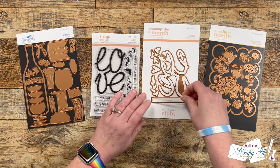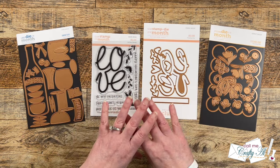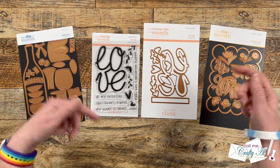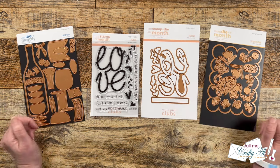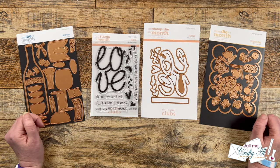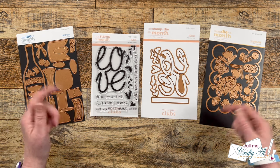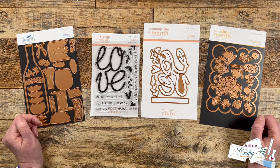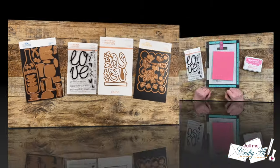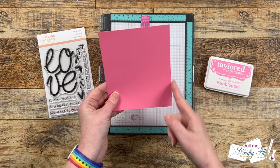If you're interested in finding out more about these clubs or any of the other clubs that Spellbinders has, I will have links down in the description box below. As I get into the process I will tell you about other products and tools I use, but as always if you ever have any questions feel free to leave those in the comment section below and I'll get back to you as soon as I can. Let's get crafty!